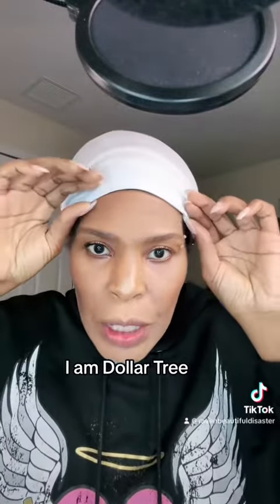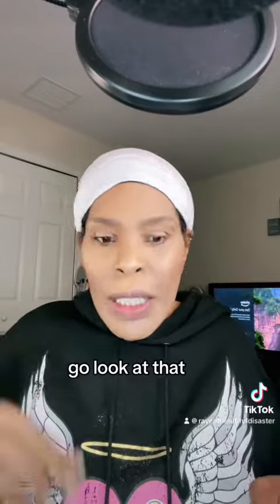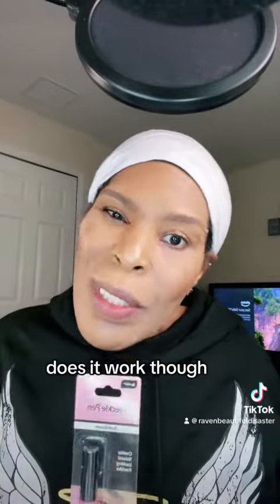I am doing Dollar Tree finds, Dollar Tree makeup. Look at what I found at Dollar Tree — I just showed you guys another video of something I found there, the eyelash curler. If you don't know, go look at that. But look at what I found: a freckle pen. Now if you know me, I was born with freckles, I've already got freckles — but a freckle pen? Let's see if it works though.